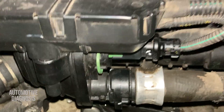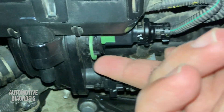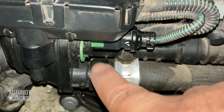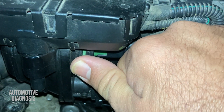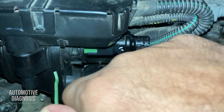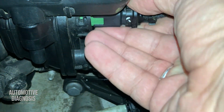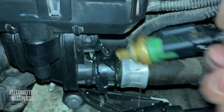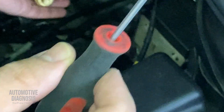All right, now we can see the temperature sensor right here. I need to remove these clips to take it out. Just like this — take it out gently. Use a small screwdriver to release the lock, and then you can remove the temperature sensor.